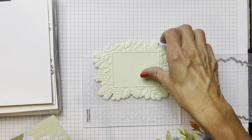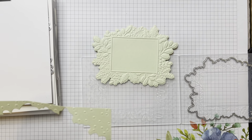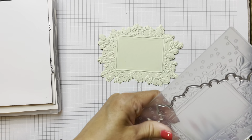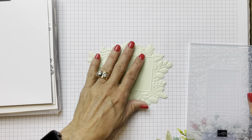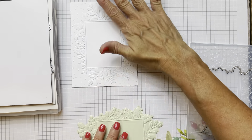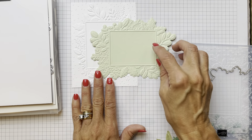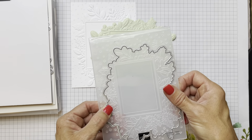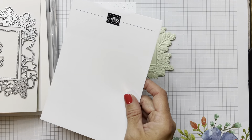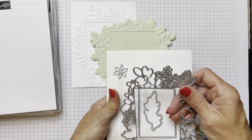We're going to be using this emboss-and-die-cut piece on our second card. But before we do that, I'm going to show you another little trick you can do with this. Remember, there's also another fun die in this set - this very intricate die here.